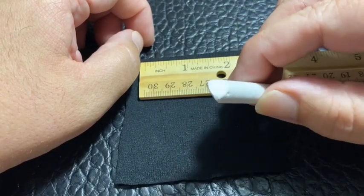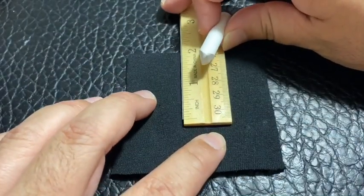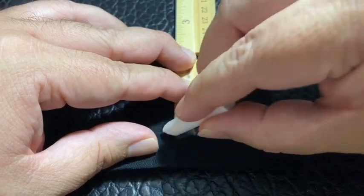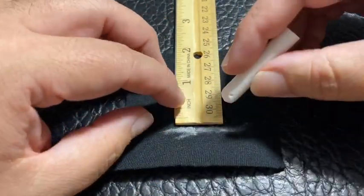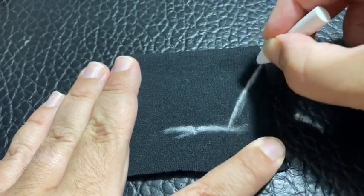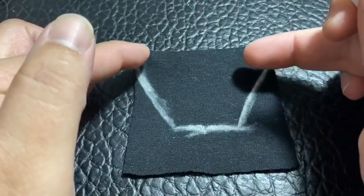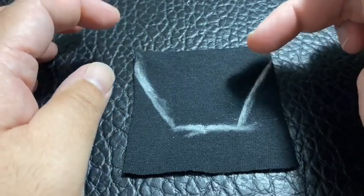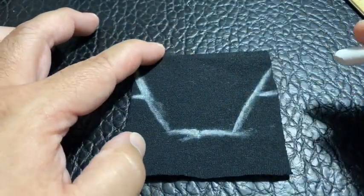After I figure out how much space I want to use, I get my chalk — the only thing that works really well to write on the actual material. So if I want to go one by two, I put that in the middle and mark the line. That line is basically where I need the bottom of the shirt. This is inside out for the first part. Then based on body size, I mark the shoulder lines. You can do tank tops or with sleeves — I usually do tank tops, but if you want sleeves you mark it off at the top.